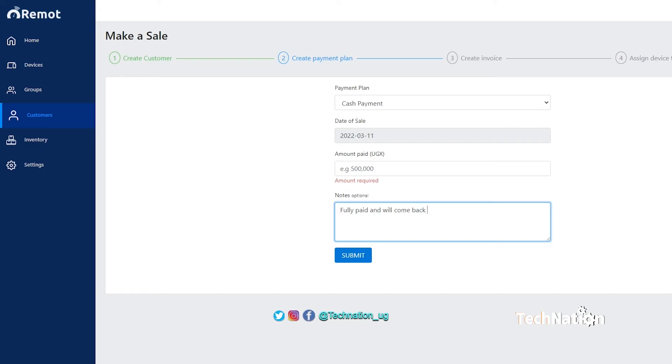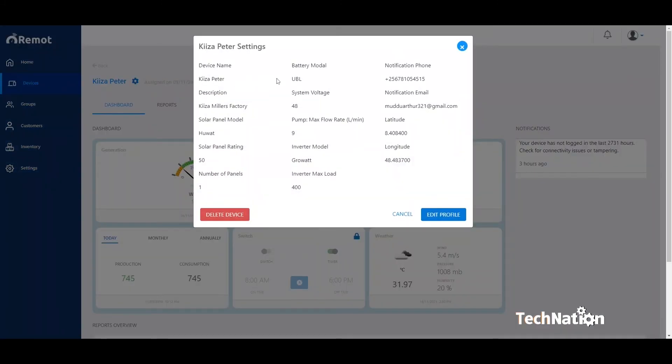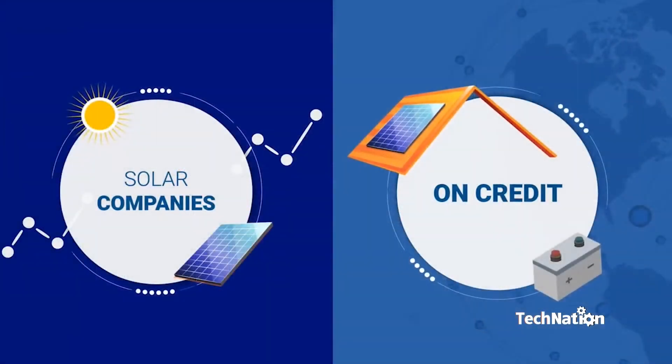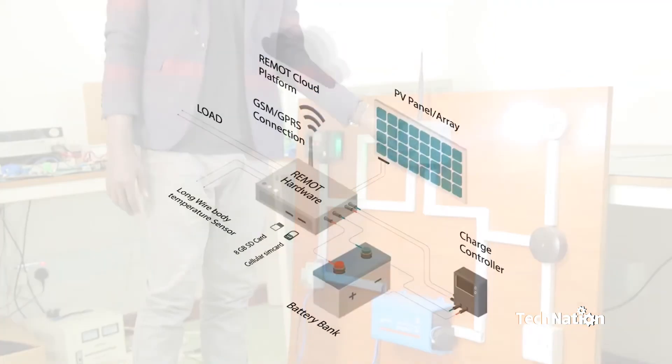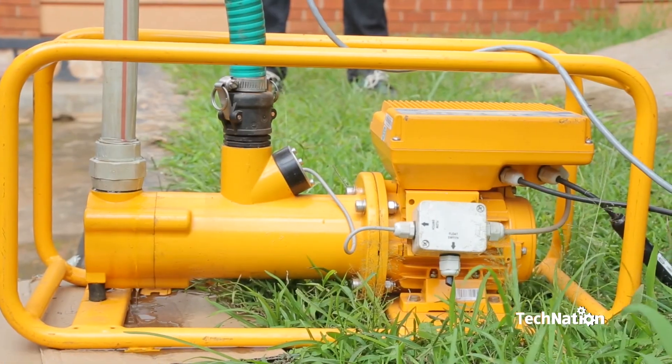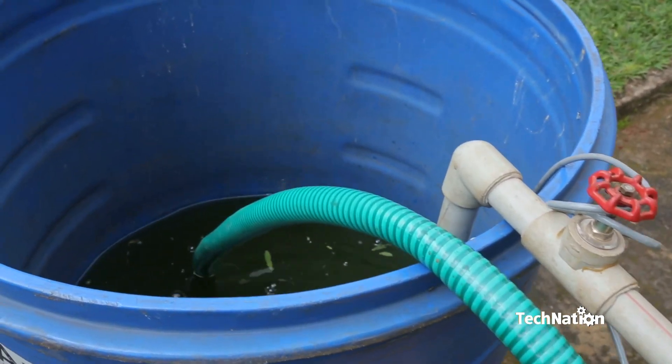For solar companies, remote monitoring and pay-as-you-go technology reduce business risk, enabling end users to access large solar systems on credit — which had not previously been possible. Inovex entered the market with its self-developed IoT solution, Remote, to provide customer service support. It monitors and controls solar PV systems and irrigation systems remotely and supports preventive maintenance and repair activities.